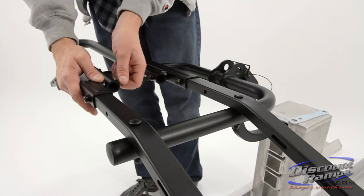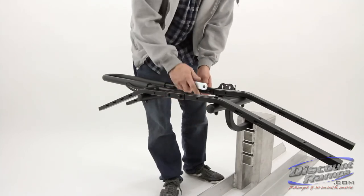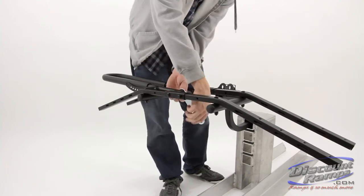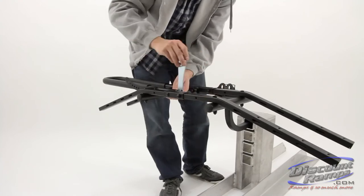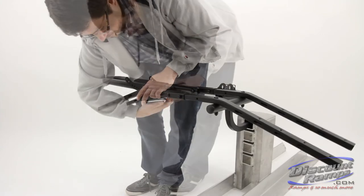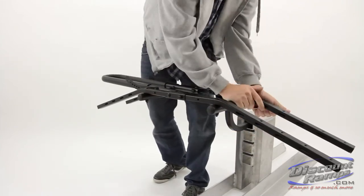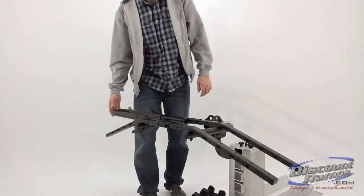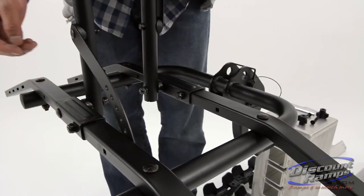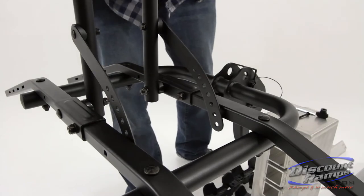To secure the down tube tower, slide the A bolt and H washer. Then fully tighten all nuts from step 3. The down tube tower has 7 adjustable points to accommodate a variety of bicycle frames. Secure to the rack using C bolts and K knobs.